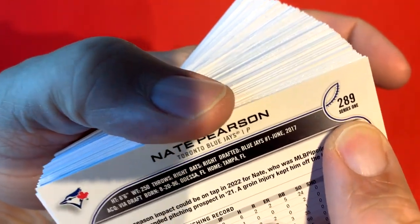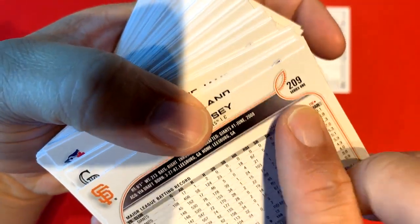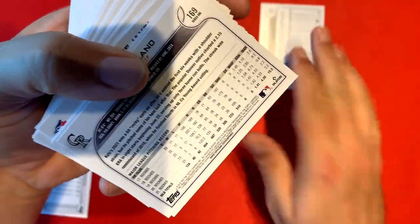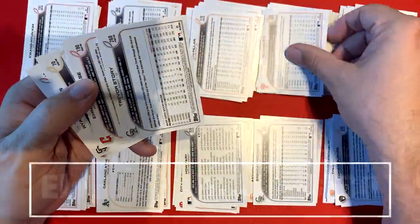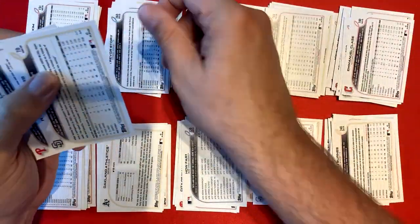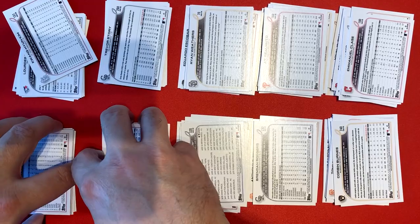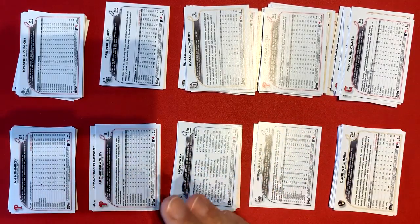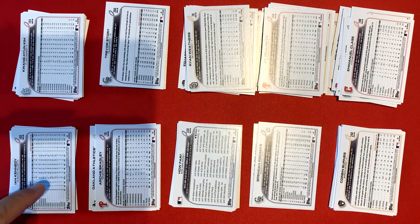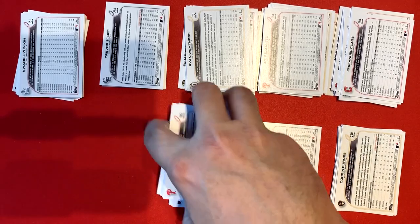Now we're going to go off the second digit on each card. For instance, this card goes in the eight stack, this one goes in the zero stack — same process as before. After the second round we have all the stacks again, and we're more than halfway done. This time on the second pass, we want to go from zero to one, to two, to three, all the way up, so we stack the cards in that ascending order.